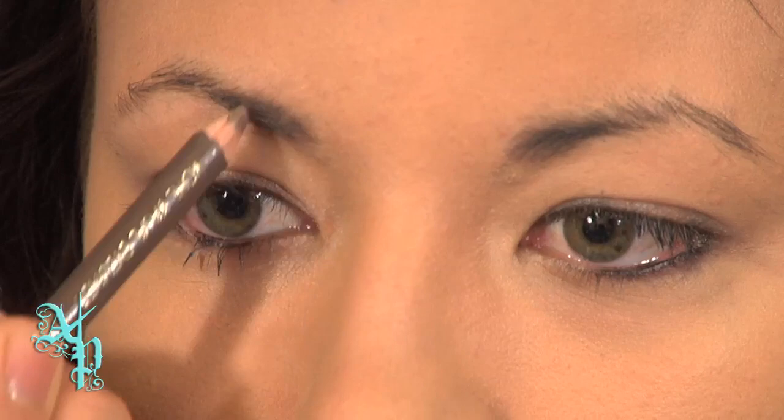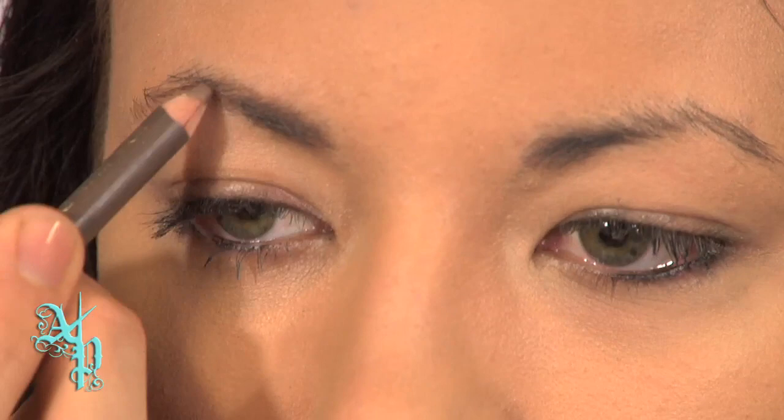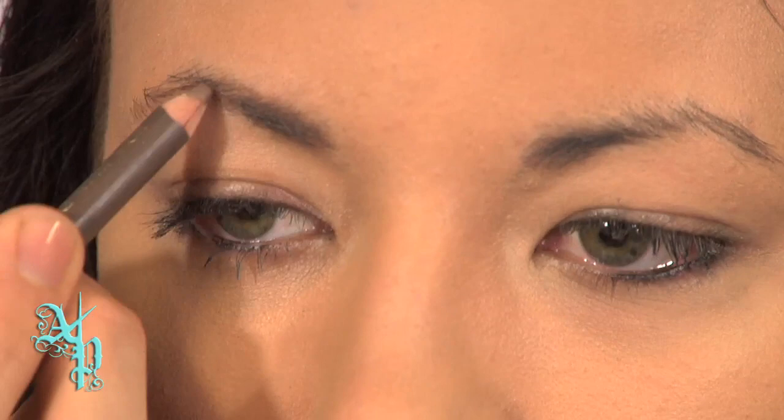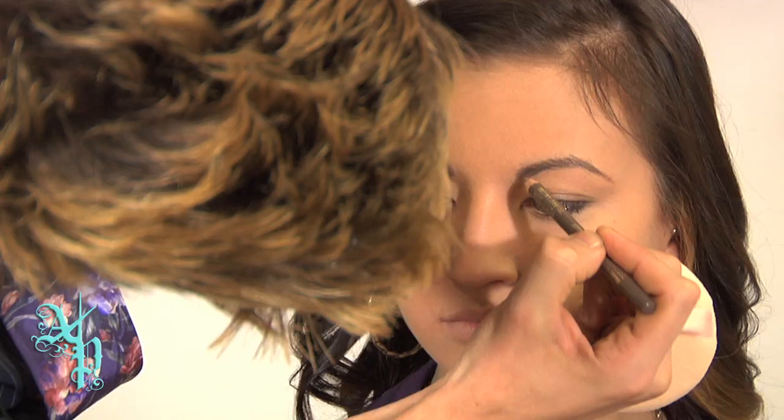Your first step is going to be drawing in your brows. I'm going to use a taupe pencil on Casey today. Rule of thumb when you're drawing in eyebrows is very simple: start at the tear duct, your arch should be at the outer corner of where your color ends, and the length should be where your eyeball ends. When I'm drawing in the eyebrows, I like to do it in little small lines, kind of just filling in the entire brow. It's better to start off light, because you can always go back and make it darker.